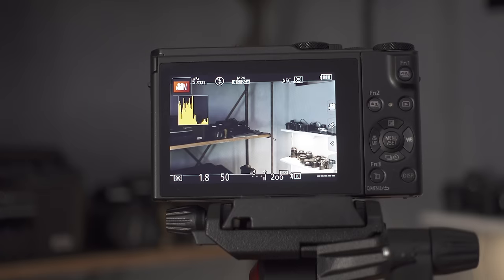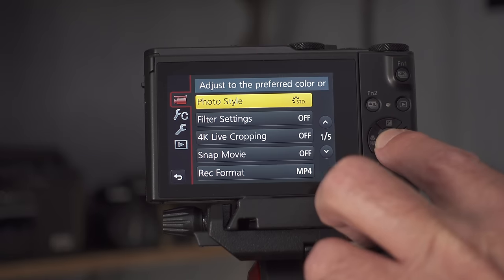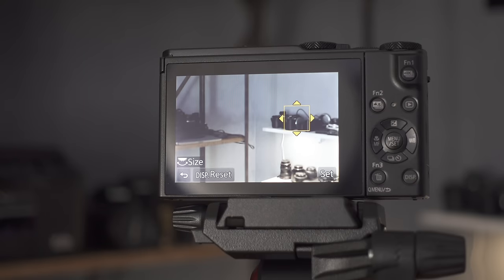Usability and layout are exceptional on the LX10, and this is very evident in most Panasonic cameras. They give you a ton of custom function buttons that you can assign to whatever you want. There are three physical buttons on the camera, and five additional accessible via the touchscreen. The touchscreen is exceptional as well — everything is easy to use and easy to navigate, and probably the best feature is just being able to touch to focus an object in your scene.